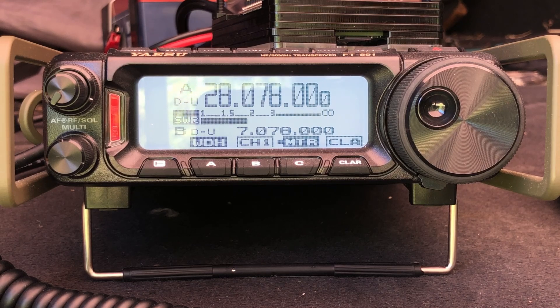I'll hit the tune button for a couple of seconds and you'll see we're just under 2 to 1 SWR according to the radio on 10 meters. Moving over to 15 meters, we'll run the tune on JSA call and we're registering right at 2 to 1 there. On 17 meters, you can see we're just under a 2 to 1 SWR.